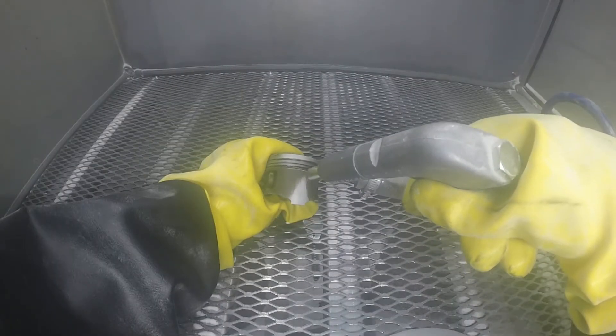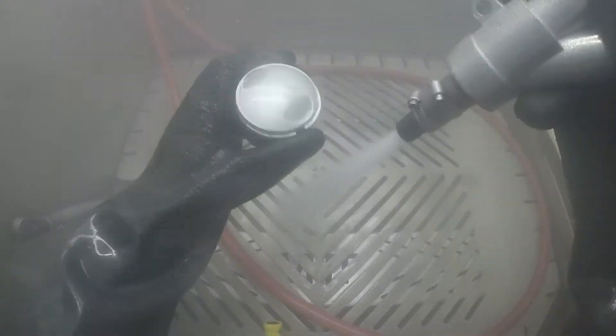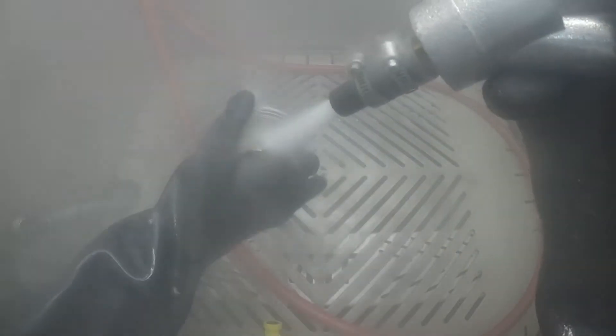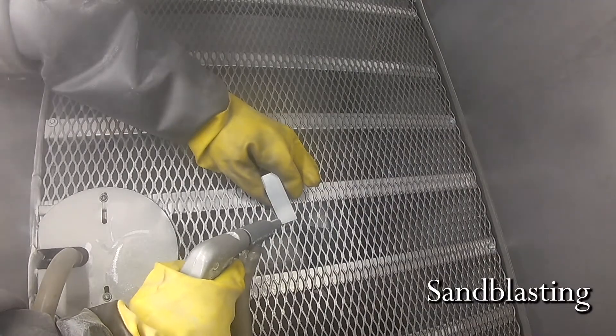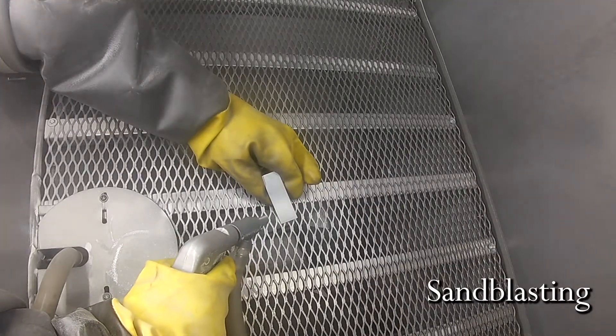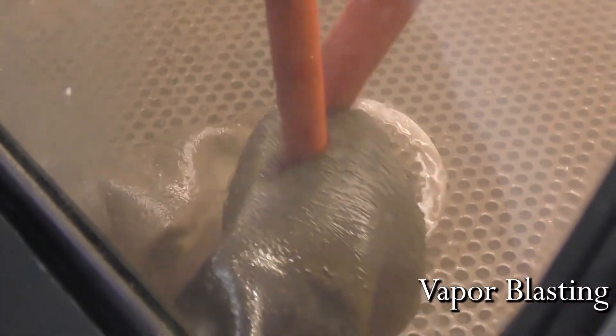A lot of people would normally think of sandblasting. This video is to show you that there is an alternative — it's called vapor blasting. While both have been around for quite some time and will clean effectively, sandblasting produces dust and debris creating a harmful breathing environment. When vapor blasting, dust is weighted down by water, therefore removing the harmful element from blasting.